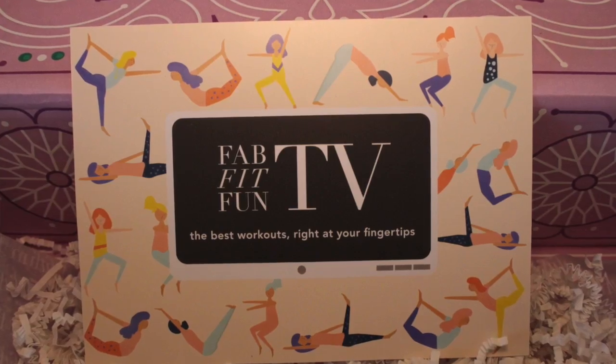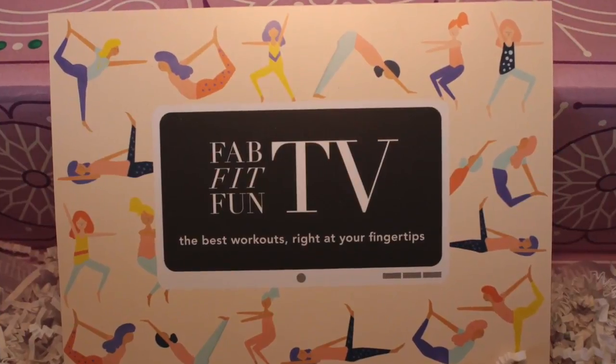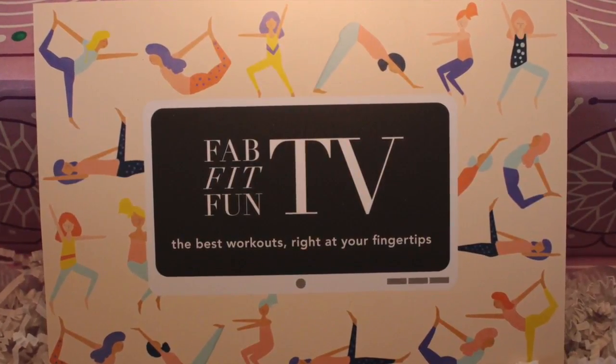Another bonus item is a card about FabFitFunTV: 'Best workouts right at your fingertips. We've partnered with elite fitness studios to bring all our members prime access to the most effective and innovative workouts. Every season we'll release new videos that are free for members only. Go to fabfitfun.com/tv and get your sweat sesh started.' I haven't checked that out yet, but how cool — free access.